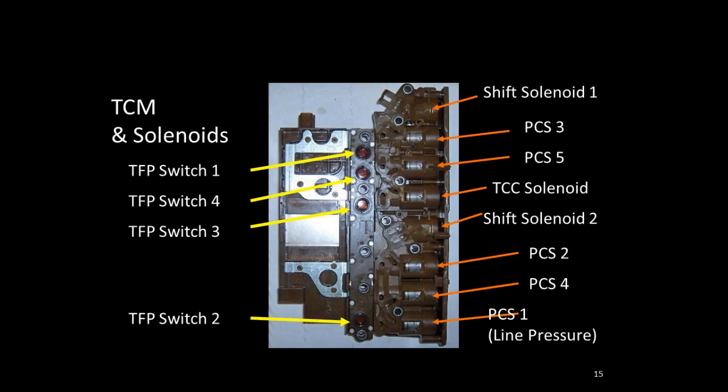The TCM houses both the on/off solenoids and PWM-style solenoids, as well as four different pressure switches — pressure switch one, two, three, and four. Those pressure switches are used for shift adapts: they tell us when the shift actually occurred so we can calculate what our shift adapt time should be.